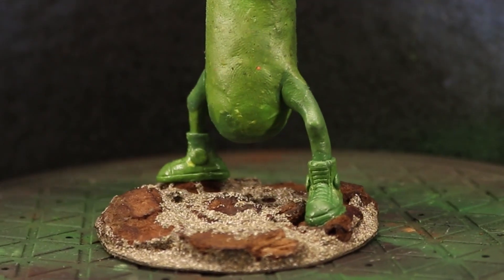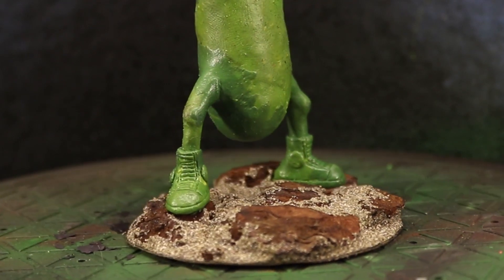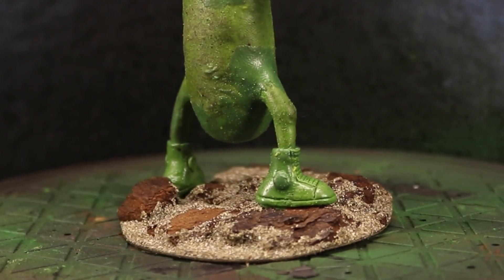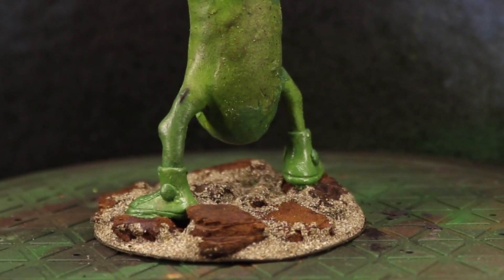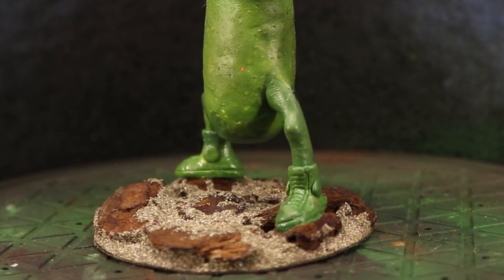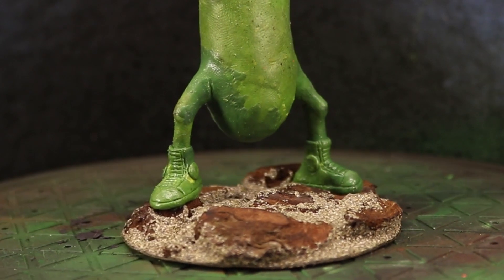For the base I took some cereal box cardboard and drew around the lid of a rattle can to get a nice big circle. With two layers of cardboard for thickness and strength, I then glued a whole bunch of terrarium bark chips on top to give it a nice rocky surface. I then glued sand on top to create more texture and blend the bark chips together, since in the real world dirt gets everywhere and most rocky formations have a good amount of dirt between the rocks.